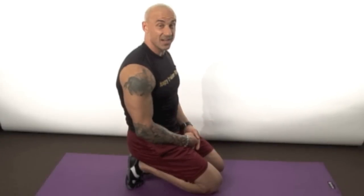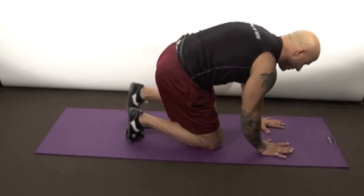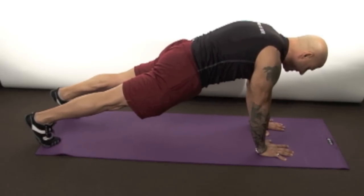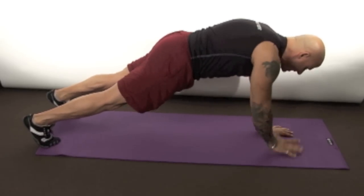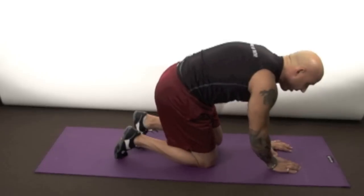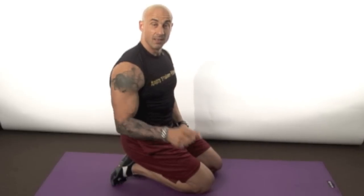Exercise number six is called shoulder taps — a great core and stability exercise, kind of a twist on your regular plank. Get into a plank position, make sure your glutes are squeezed, legs are tight, and all you're gonna do is lift your hand up off the floor and switch side to side. You can see I'm shaking — you're gonna be shaking too. Try to keep going for 30 seconds, minimizing how much your hips sway. If 30 seconds is too hard, start at 10, then work to 15, then 20, and try to reach 30 seconds non-stop.